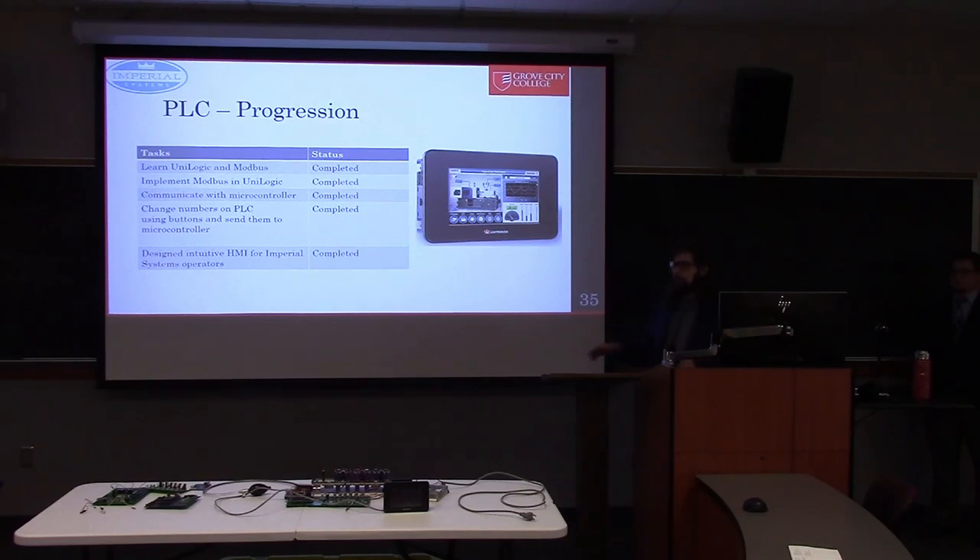To go over what I did: I learned UniLogic, then learned Modbus, then implemented the code related to Modbus. I did some small testing — first being able to communicate with the board, writing one value, then writing to all registers at once, and finally being able to change numbers from the PLC on the microcontroller's registers. The last thing I did was design the HMI that you see on the table in front of you.